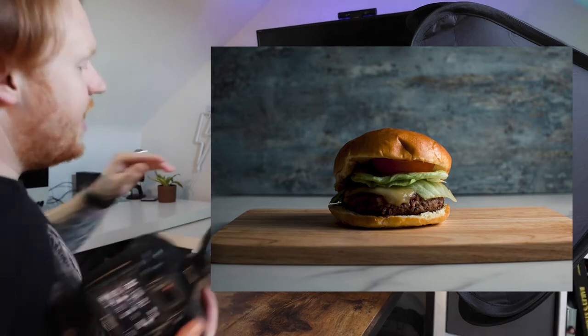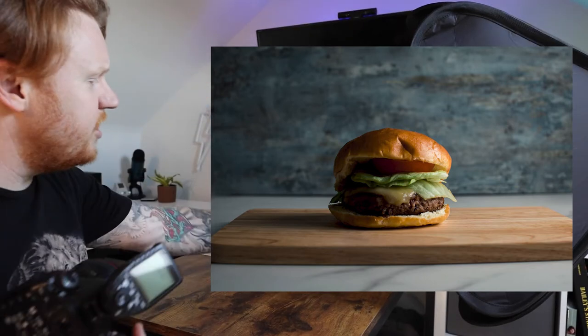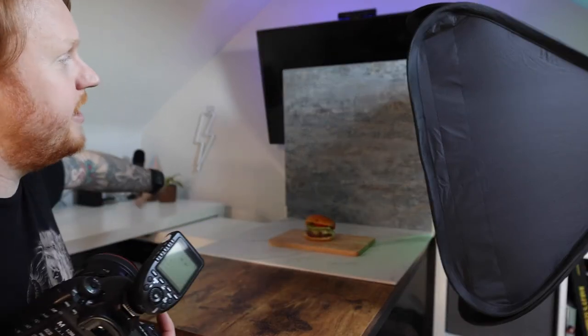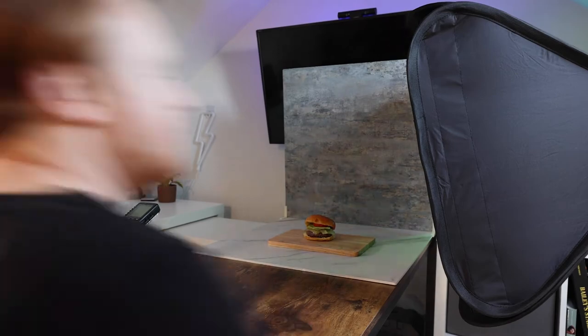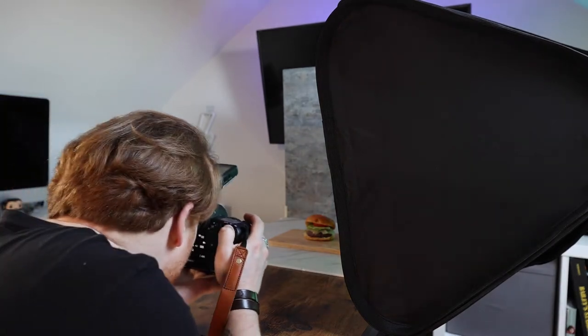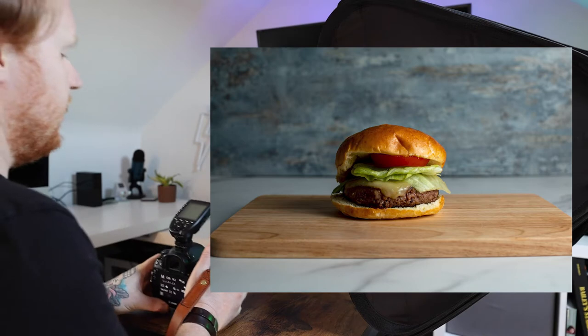It looks cool and dramatic, but you kind of lose one side of the photo, because all the light is hitting this side of the burger and it's just creating shadows right across the other side. The first thing I would do is just bring the light forward a little bit, so you're hitting the front end of the burger more. Rather than just hitting the side of it, you want to be hitting the front of it as well.